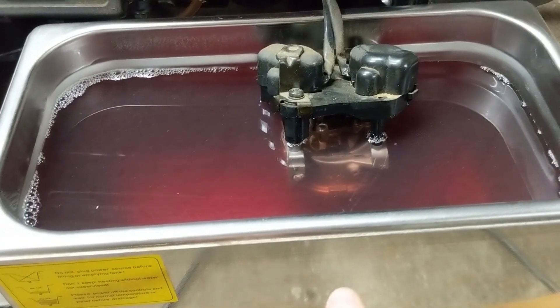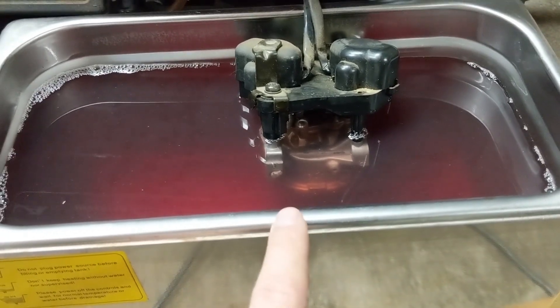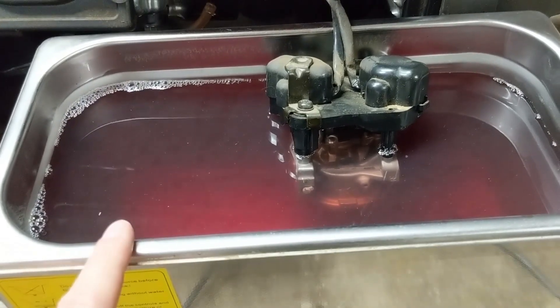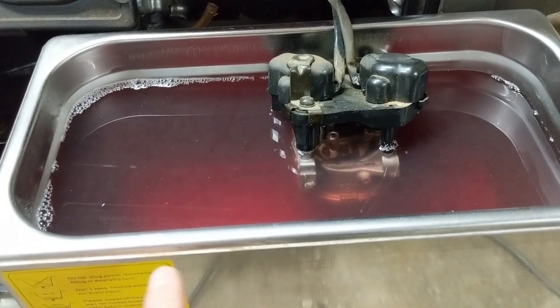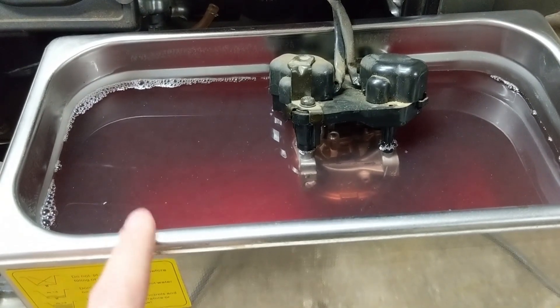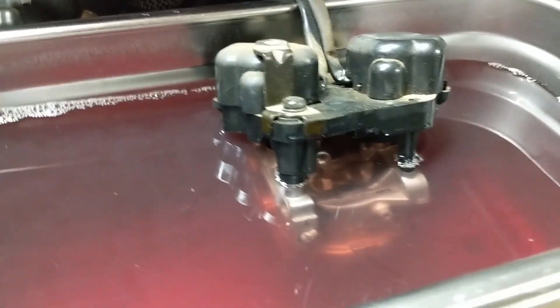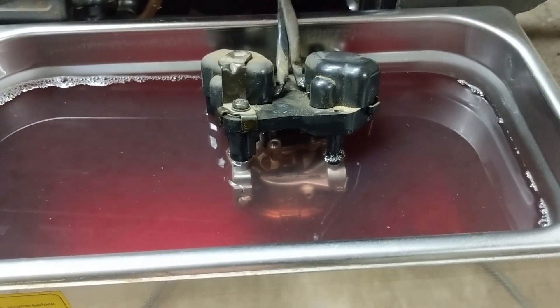You guys might be able to see the steam coming off of here. I've used my INDO 701 ultrasonic cleaning solution, which is an industrial strength concentrated degreaser mixed in with boiling water. I fill up a couple liters of water, dump in a few ounces of cleaner, and then top it off with boiling water. I didn't submerge the electronic motors — I just put it up to the carburetor so that the carburetor was submerged.